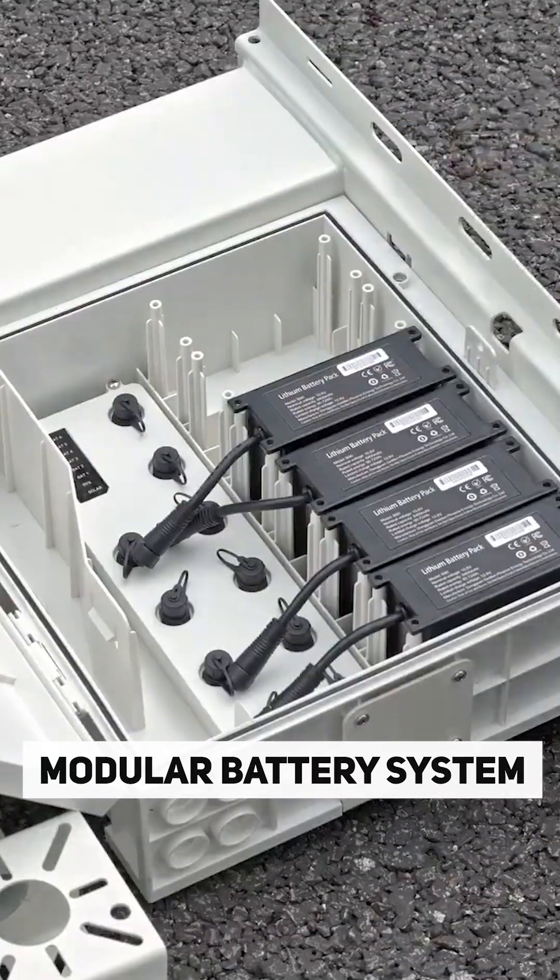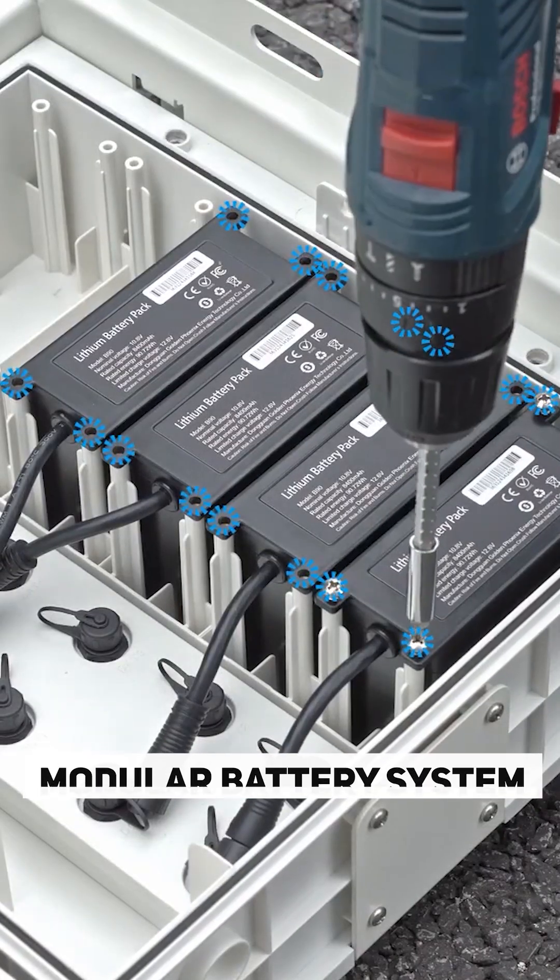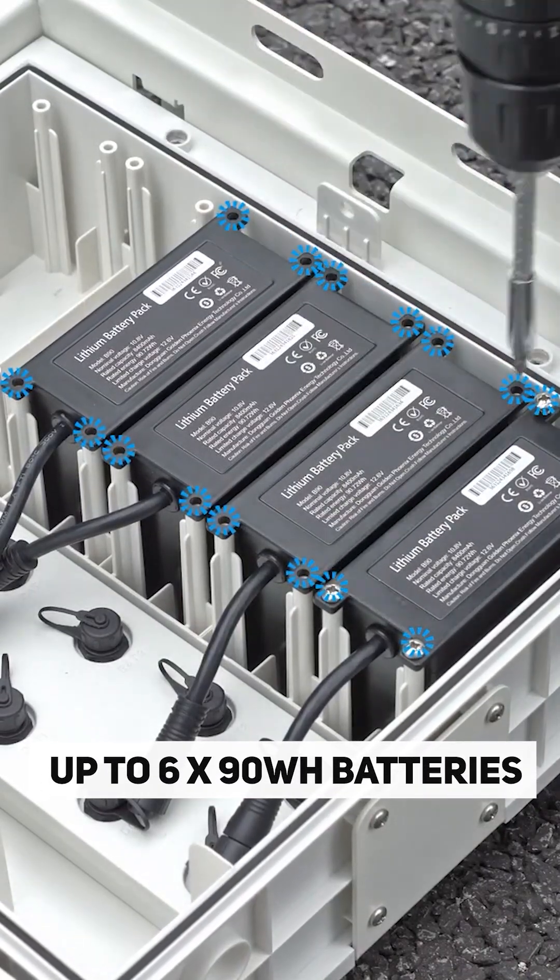But you don't have to worry because this has a modular battery system. You have six batteries inside the camera. It will continuously record and monitor a site up to nine days straight.